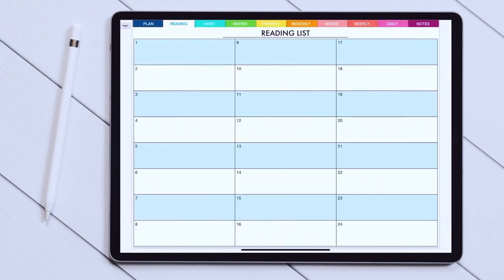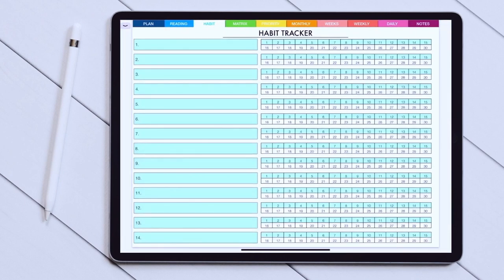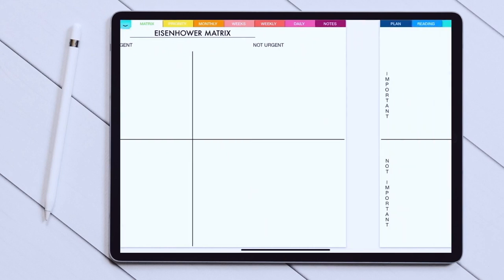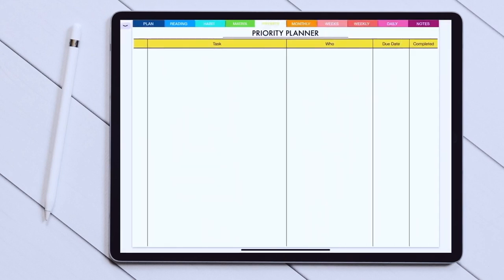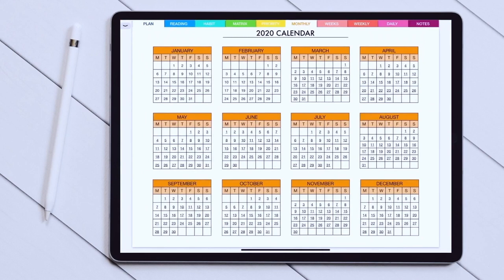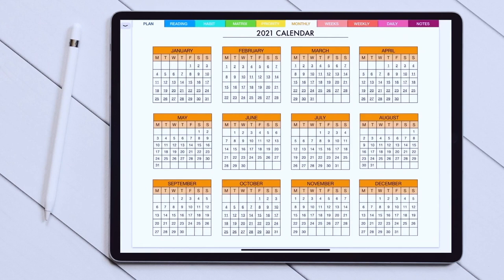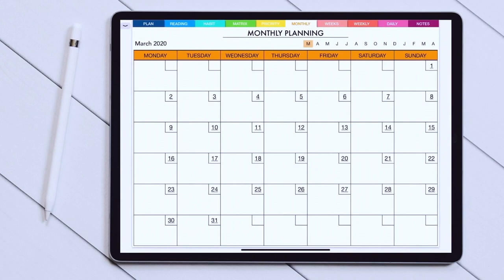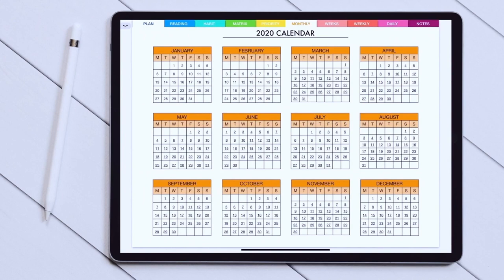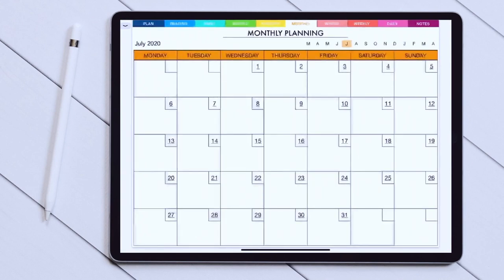Next page is a reading list with 24 books, which makes it around two books a month for one year. Then there is a page for habit tracking and after that the Eisenhower matrix. There are actually two ways to switch between pages: you can either go to tabs on the top or just swipe left and right. Next there is a priority planner to work on your most important tasks and projects, and the next one is a kind of year in review. There's a calendar for 2020 and 2021, and the great thing about digital planners is that they are all interconnected — so if you go to a yearly calendar and tap on the month, it will open a monthly spread for that month.